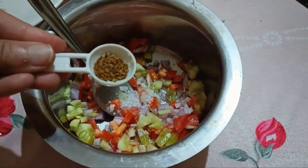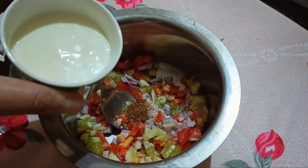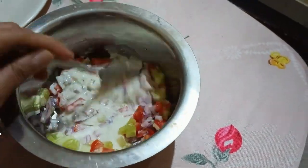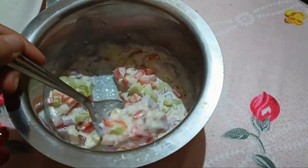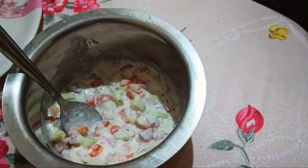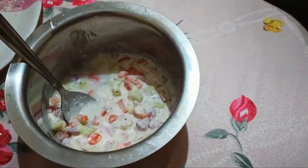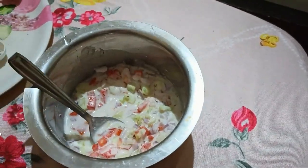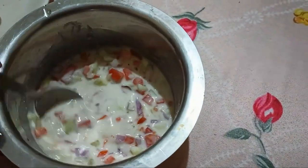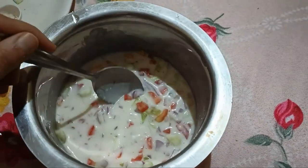Now we will add zira powder. Now the main ingredient is curd — I will add curd in it. Now I will mix it a little. The consistency is a little thick, so I will add water. I have added a little water and mixed it. Look, our vegetable raita is ready. It is very tasty and very healthy, friends. There are veggies and curd — both are very beneficial.